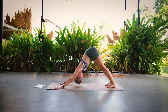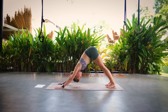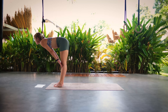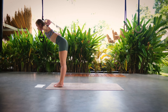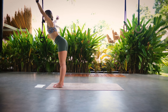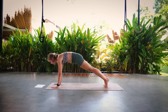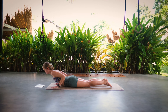Stay here in downward facing dog for a few moments to give yourself a moment of rest. Then take an inhale and on the exhale bend your knees, step forward, halfway lift, exhale Uttanasana forward fold. Inhale we rise and exhale back into Tadasana. Next inhale arms lift up, exhale fold back down, inhale halfway lift, exhale step it back into plank — knees, chest, and chin. Inhale upward facing dog or cobra, and exhale downward facing dog.